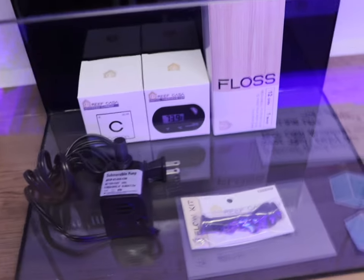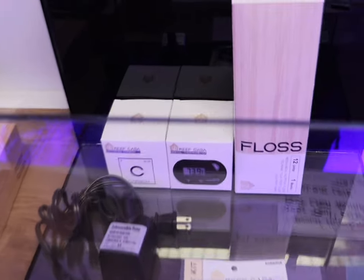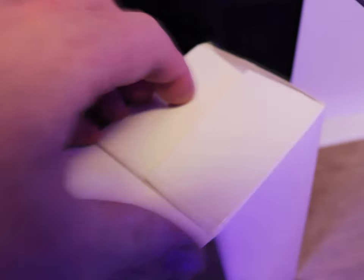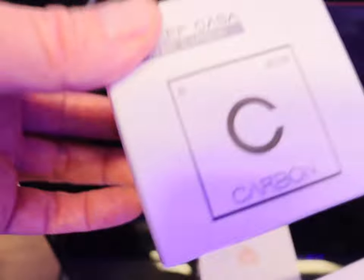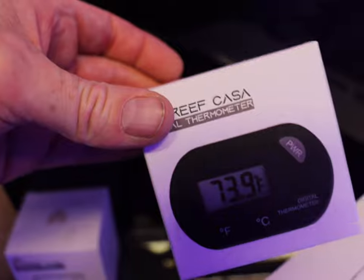They're also doing a range of accessories that will come either with the aquariums or without. This little one, for example, comes with a pack of filter floss. It's really nicely done — it's all cut into little squares for you. You can see there's a perfect little square that fits over here where the plate is, and it just fits down on there. He's also doing some activated carbon and a little thermometer, branded Reef Casa as well.